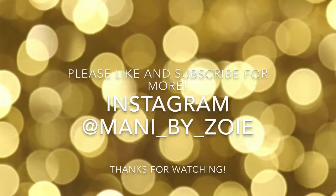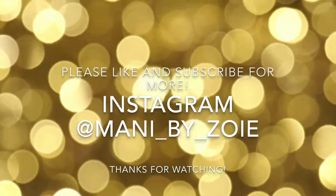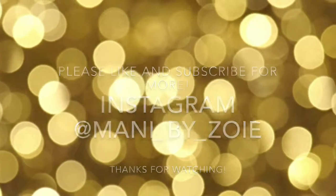So thank you guys so much for watching. If you want to see more, make sure to like and subscribe, and you can also follow me on Instagram at mannybyzoe. I also want to say a huge thank you to Born Pretty Store for sending me this chrome powder to share with you guys. If you'd like to purchase this product, you can use my discount code and also click the link down below in the description box. Alright, thank you guys so much for watching, and I'll see you next time.